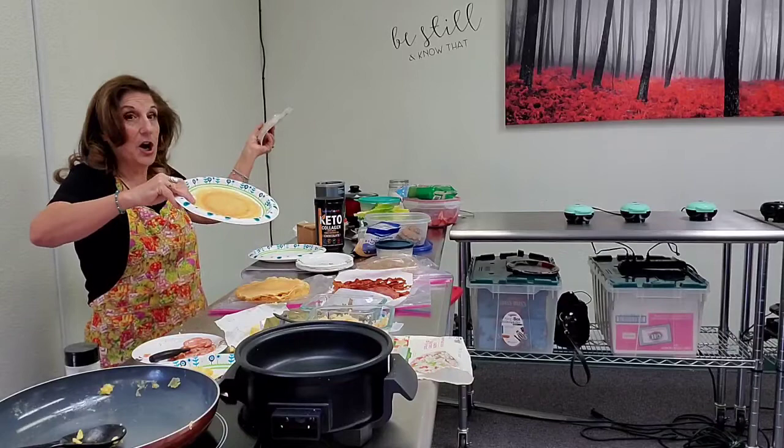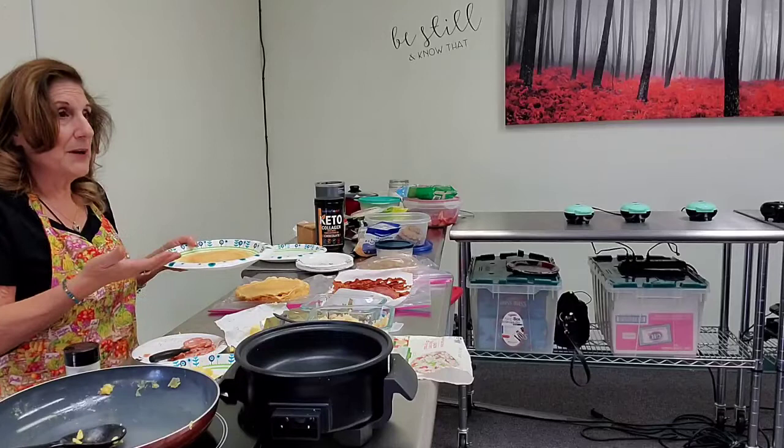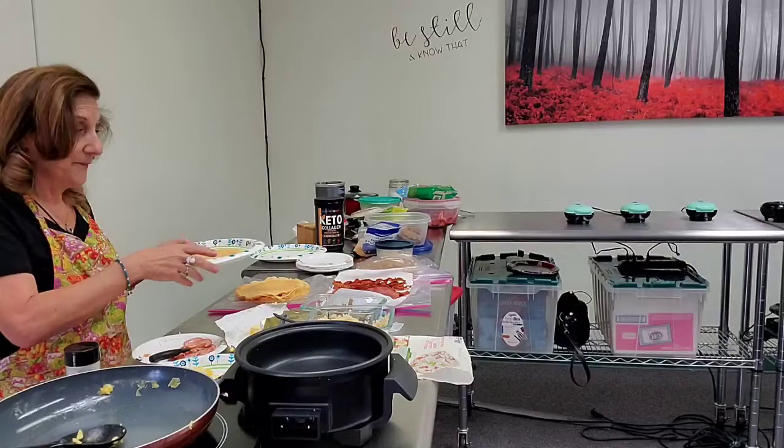I roll them up, put avocado in — I even brought avocados. Then you've got your little sandwich rolls: stick them in a baggie and go off for the day. So it's just eggs and mozzarella. That's all it is.